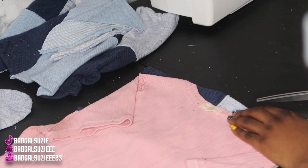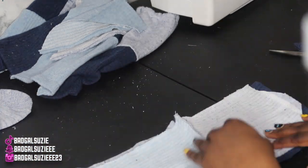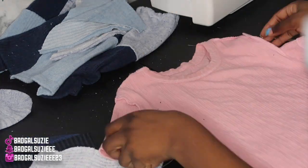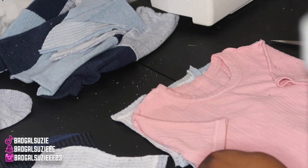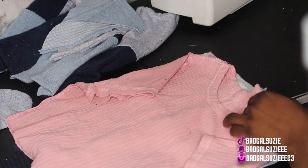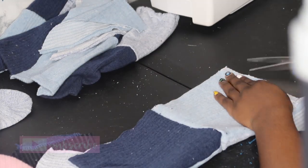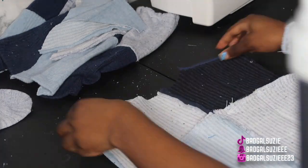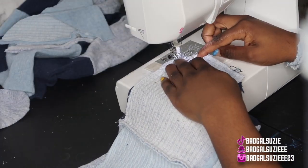My bestie told me to do a crop top with this, so I'm using this shirt right here, just using it to cut out the areas. I went ahead and did the flip-over method to get it somewhat symmetrical — we didn't have to cut too much off. I did the same thing to the front of the shirt, lifting it up and putting it back down to get the circle neckline. This is what you should have once you're done cutting. Go ahead and put those pieces together right sides facing, pin it, and sew it down.